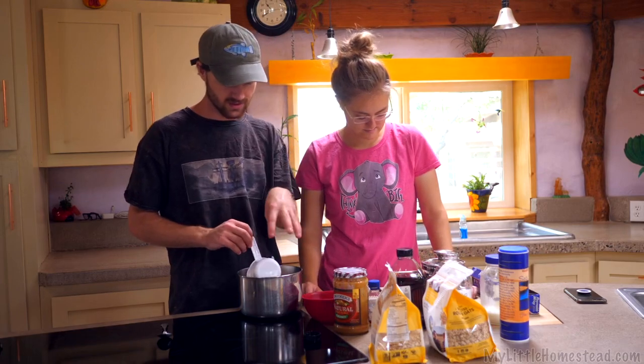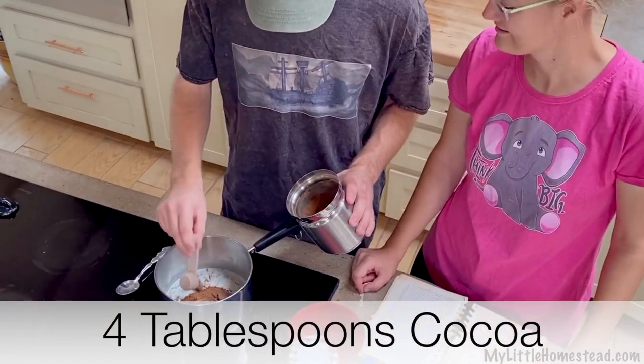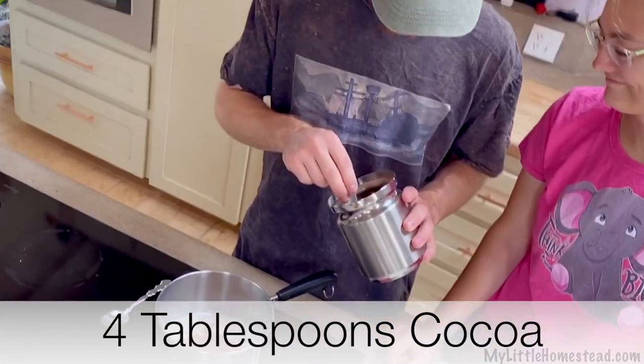Usually when you're doing this with cane sugar, you melt the cane sugar as you go. With agave, it's already kind of melted. We now need our cocoa — I think it's originally three tablespoons of cocoa, but I'm adding another tablespoon.